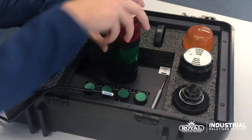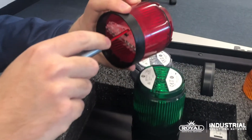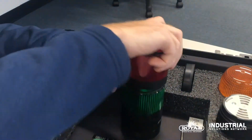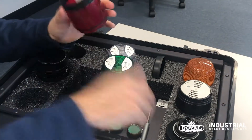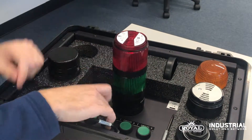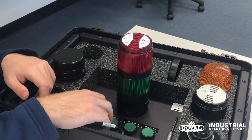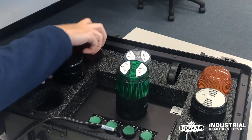With the use of dip switches found inside the unit, we can actually modify the different types of modes. So if I want to do a steady or if I want to do a flashing of sorts, I can go modify my dip switch. This model actually comes with one steady and three different flashing modes, and many of our models are going to be offered with that spec.